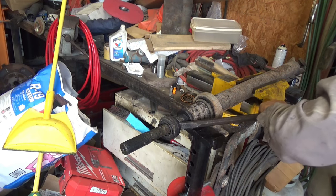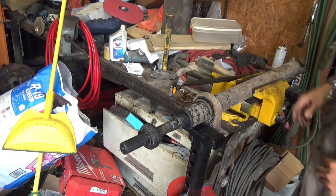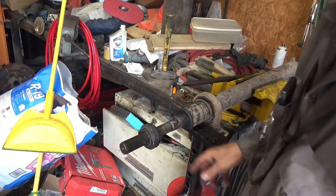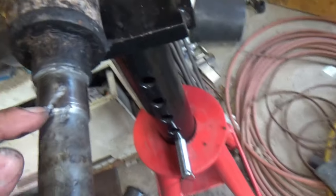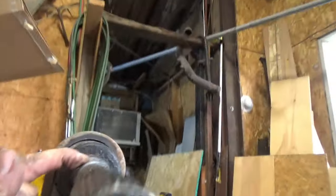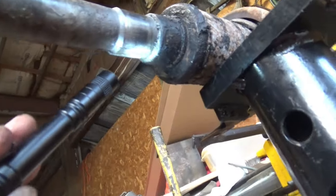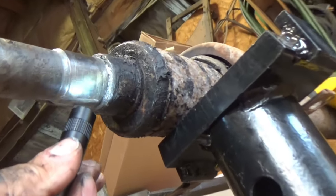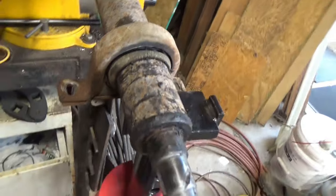Something heavy fell behind the workbench - wish I had time to clean up and organize but I have too many jobs going on at the same time. I've got to clean all this up and put the new bearing on. Somebody changed this thing once before and did some very sloppy torch work - they even took an angle grinder and cut a hole in here to get that thing off.